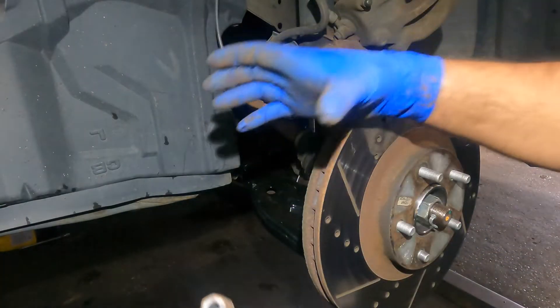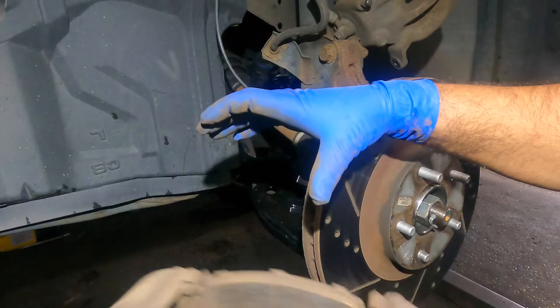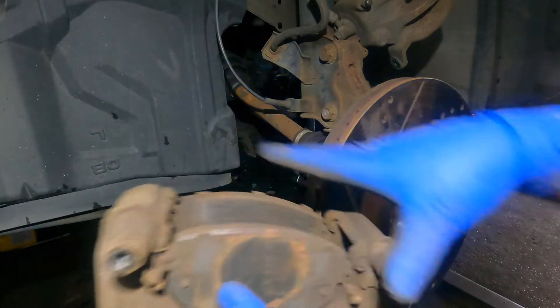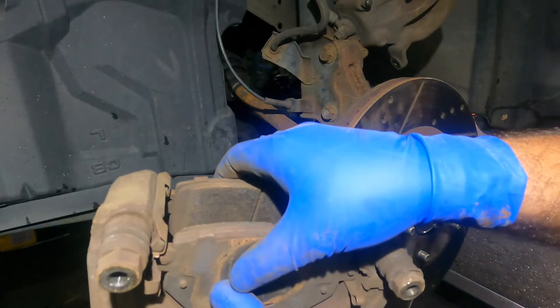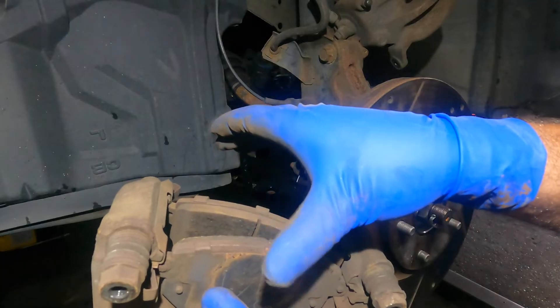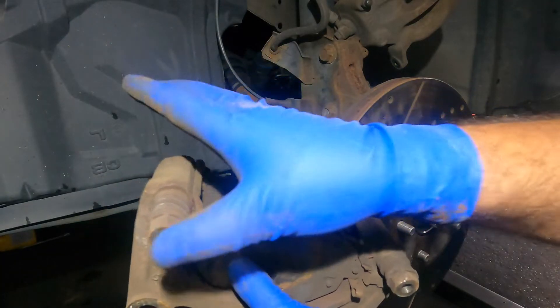This is jammed up, the piston is jammed up. What the caliper is supposed to do — inside, the piston is supposed to squeeze, and the slider pin is supposed to move so the whole caliper squeezes both brake pads. All this is really doing now is barely anything, and it's not even doing that because of this.